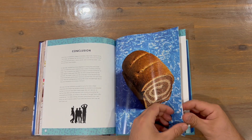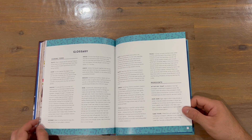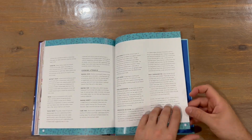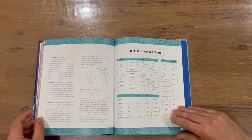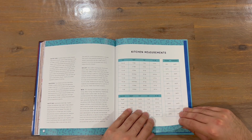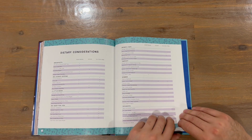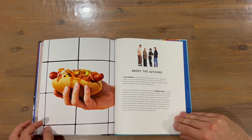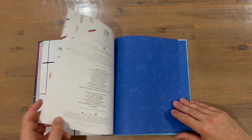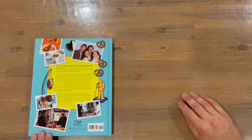Got a conclusion now, so that was the last chapter. We've got a glossary, and we've got the measurements, which is always handy to have. Dietary considerations as well. And that concludes the cookbook guys.